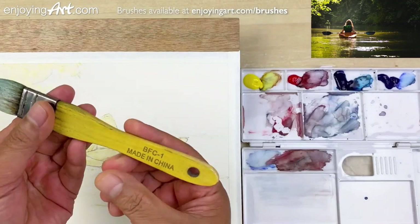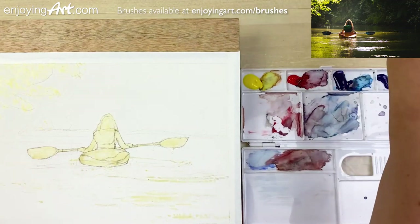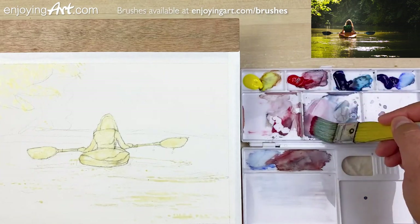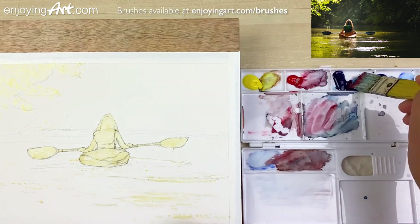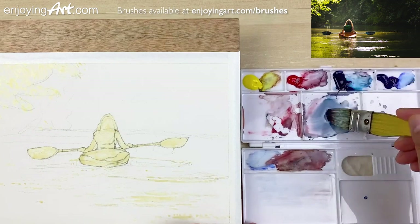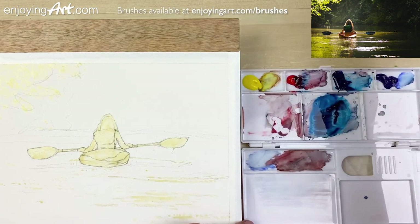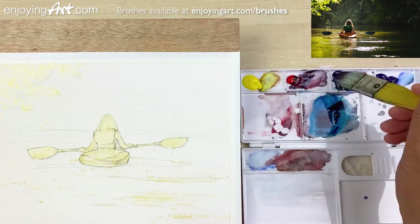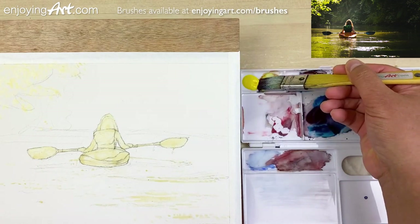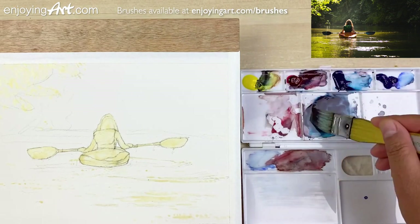I'm going to use this one-inch flat brush to work into the entire background area. I'm going to start by mixing a little dark gray color. Now I'm going to have the red color first, then get the Windsor Blue Green Shade — these two colors together, mixing a very, very dark color. And if you want a little bit more yellow, it will make it feel a little bit more gray. I'm going to take a little yellow color from the edge.